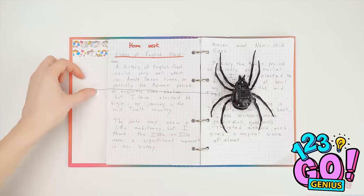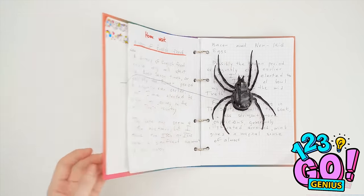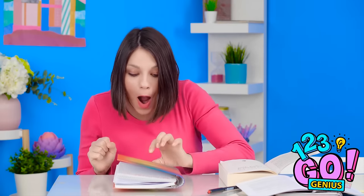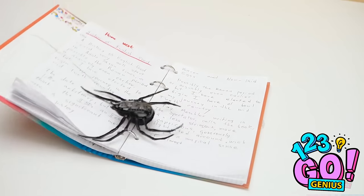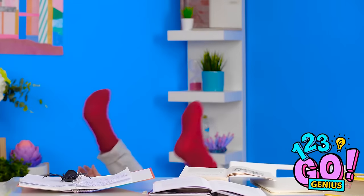I'm gonna ace this thing after all! I feel smarter already! Hmm? SPIDER!!! That'll teach Jennifer to study.